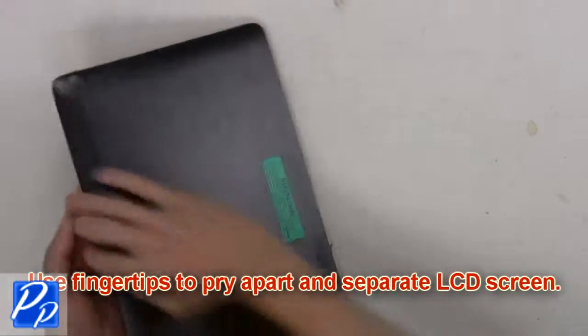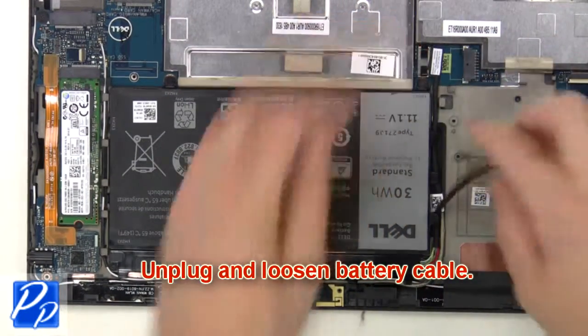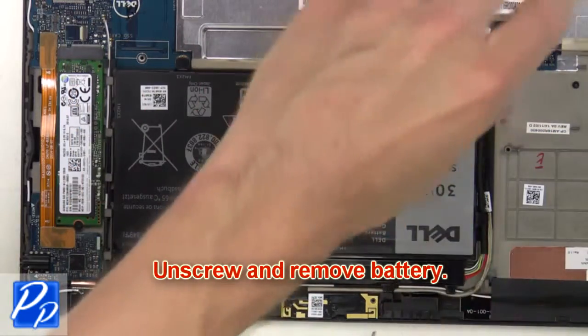Use fingertips to pry apart and separate the LCD screen. Now you're going to unplug and loosen the battery cable. Then unscrew and remove the battery.